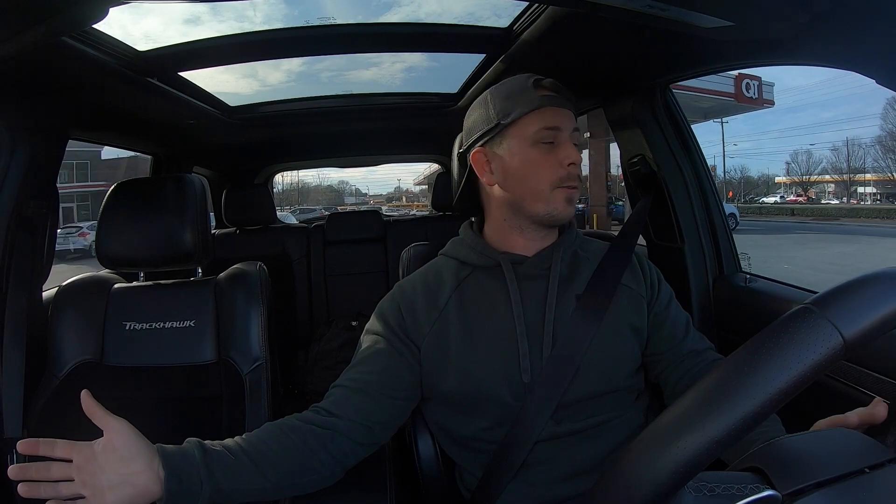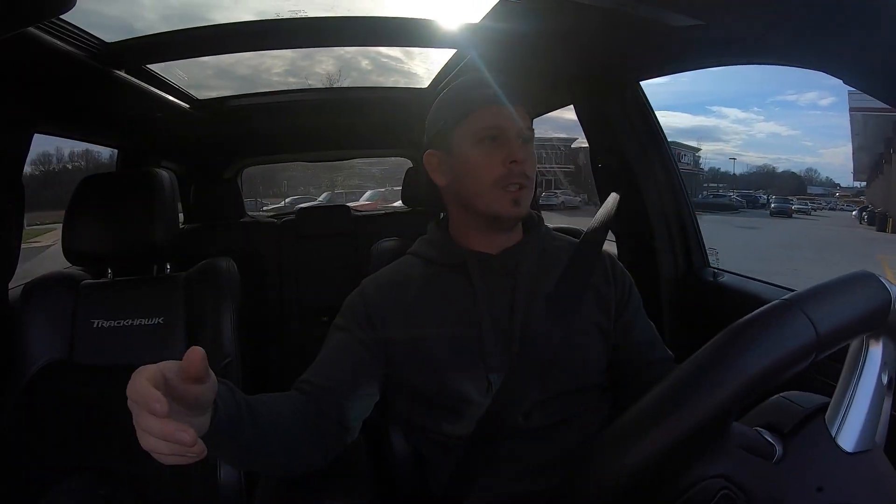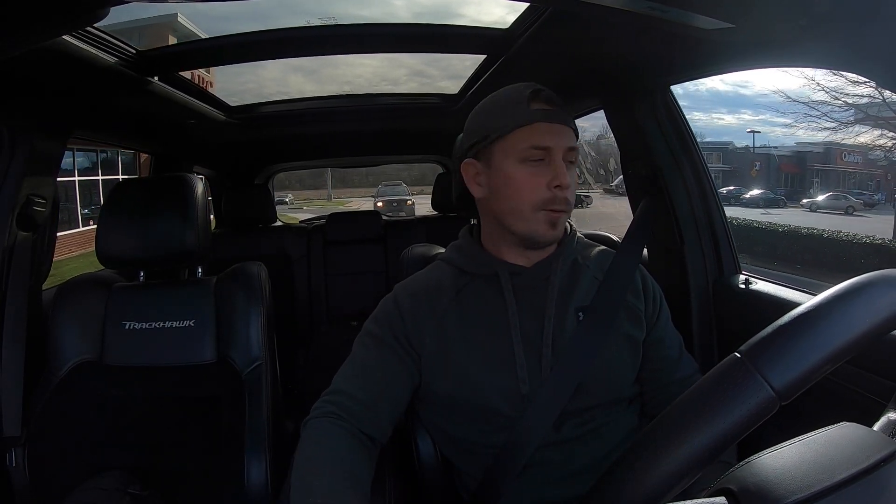I want to go ahead and mention that the giveaway is still going on. If you haven't gotten entered, you need to go do that because I'm just giving away free money. It literally takes 10 seconds to follow the steps. So go ahead and like and subscribe, and get yourself entered. The giveaway has changed slightly — it's going to be $200 in Amazon gift cards as opposed to $100.